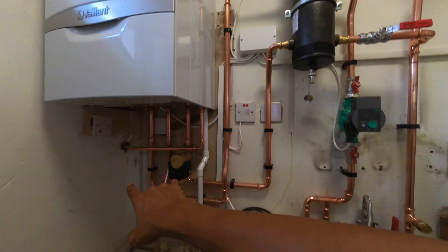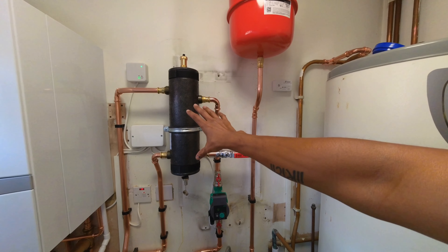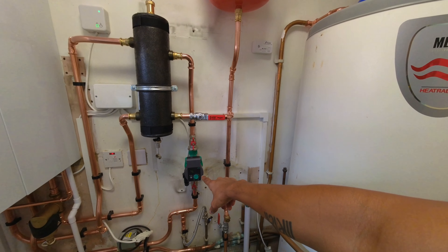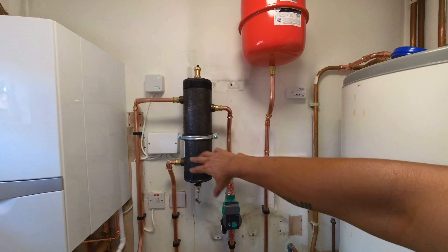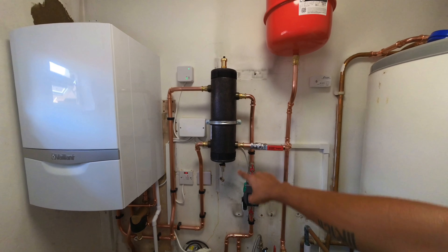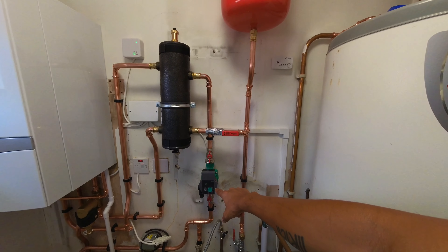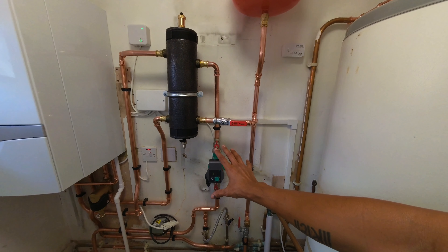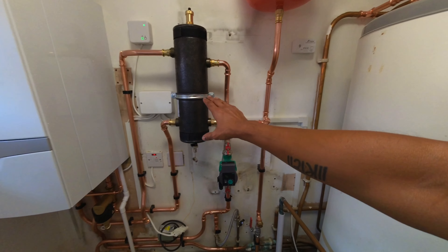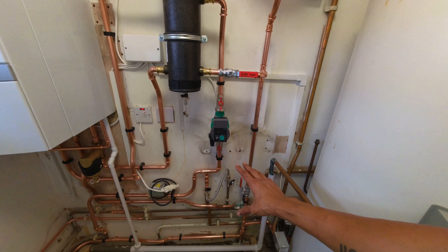Checking around more radiators — one in the corner is roasting. That's always a good sign when the customer is whooping for joy. Finding more radiators — all hot. Both in that corner: hot. Everything's hot — happy days.